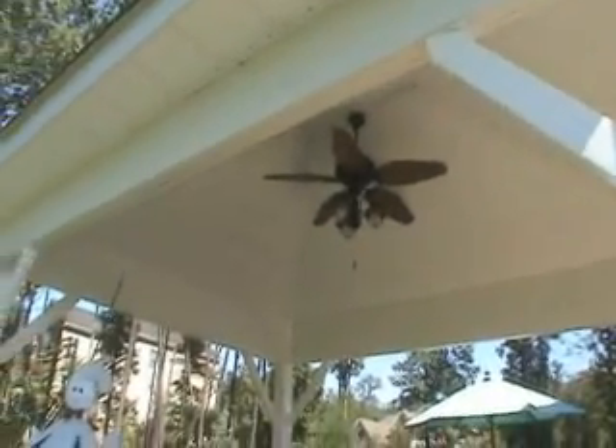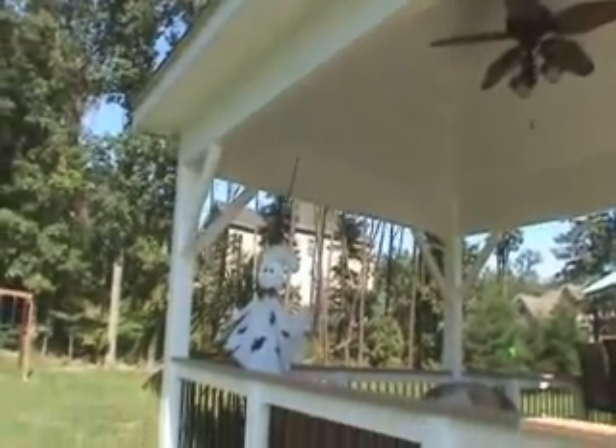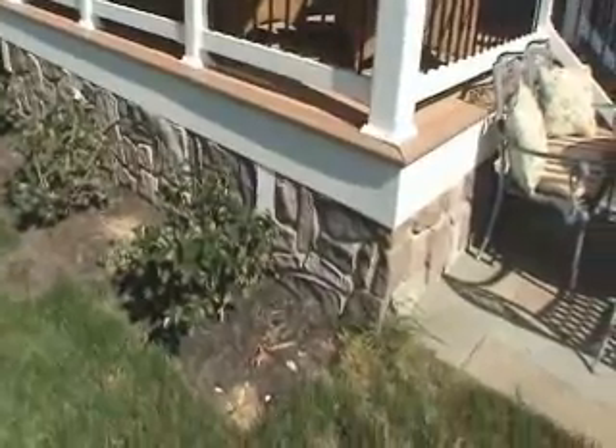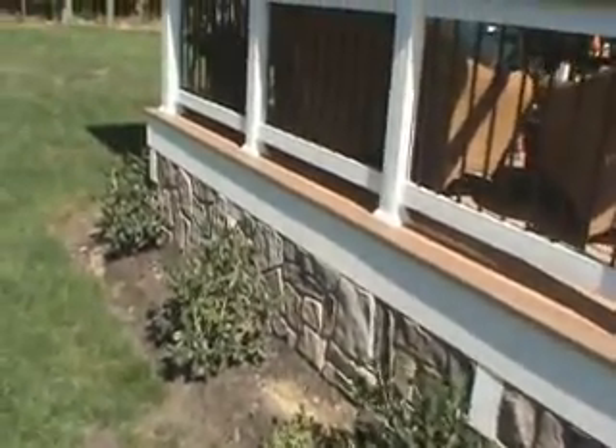It is not screened, but there is a ceiling fan, and everything inside is wrapped in white vinyl. It's a double two vinyl siding. Posts are six by six with white vinyl sleeves. The interesting thing about this porch is that we did a stone skirting in place of lattice skirting.